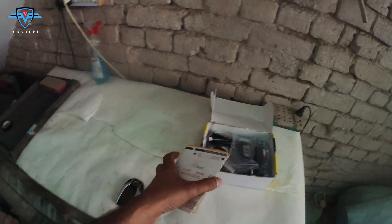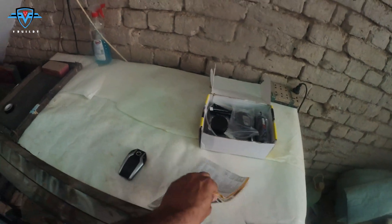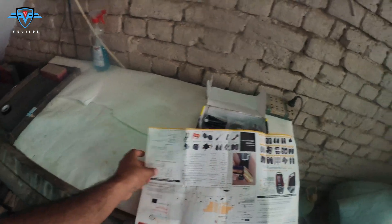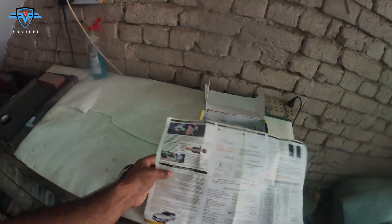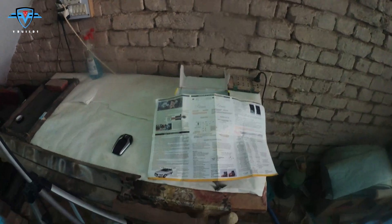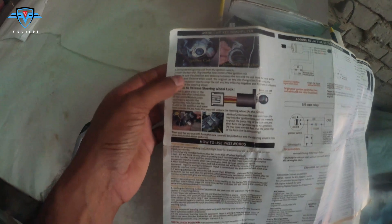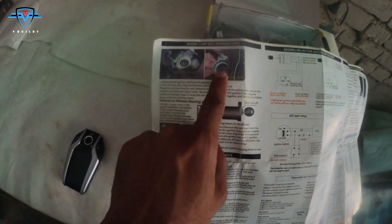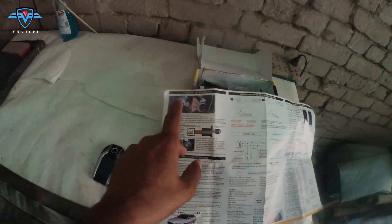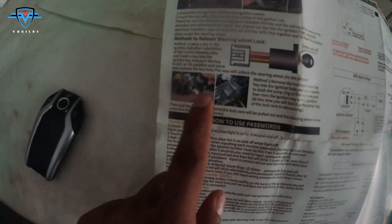Let's open it. The first thing is the instruction manual. In most cases we skip reading it, but in this case I recommend you go through it because you need to know how to make the connections. It shows you have to keep your key inside the keyhole and hide it somewhere. There are two ways to do it, which I will show when I install it in my car.